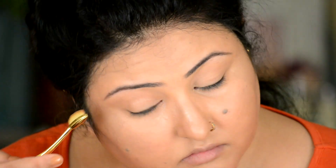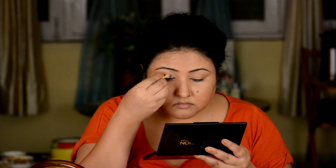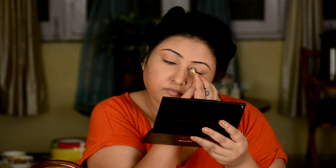Now we are going to do eye makeup. I am using the Makeup Revolution Ultra Eyeshadow Palette called Eyes Like Angels. I take a nude frosted shade for the base and with my oval brush blend it nicely into the eyelid area and under the eyelid area. Then I take a slightly darker golden shade and highlight from the inner corners towards the outer side just a little bit, blending it well with the spoolie to get the shape.